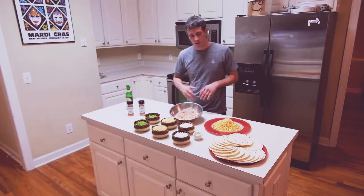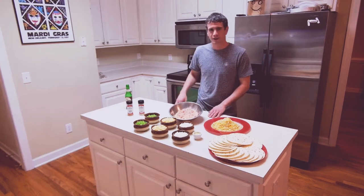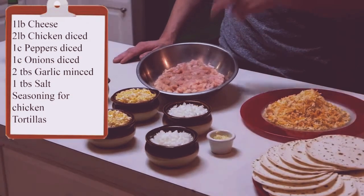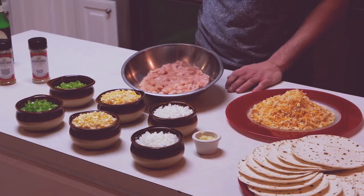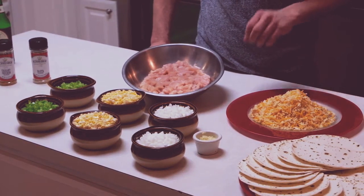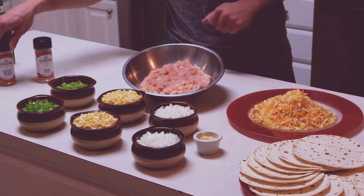Alright, so now we're going to start with our taquitos. First thing, let's go over our ingredients. We've got green peppers, sweet corn, and white onion. A little bit of garlic — we're going to sauté with the chicken. This is diced chicken breast. You can get chicken tenders, chicken thigh, whatever you want. We've got pepper jack cheese mixed in with some jalapeño cheddar, which is going to be so good, and tortillas.